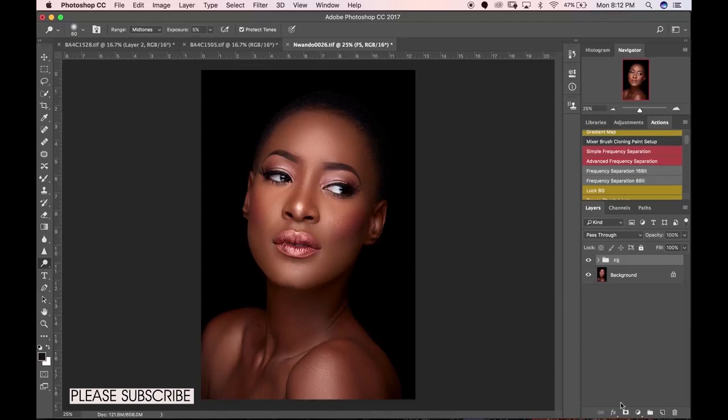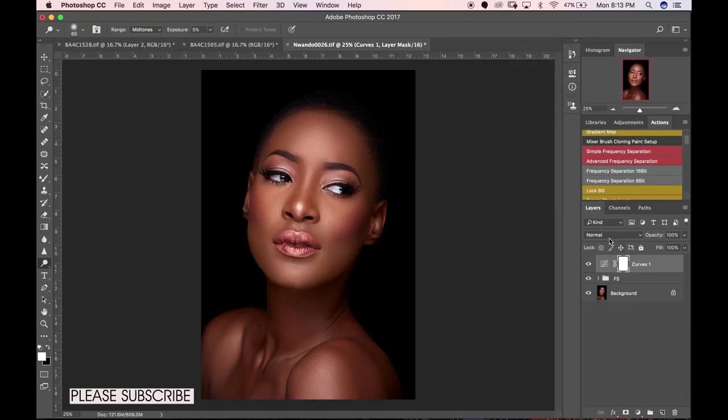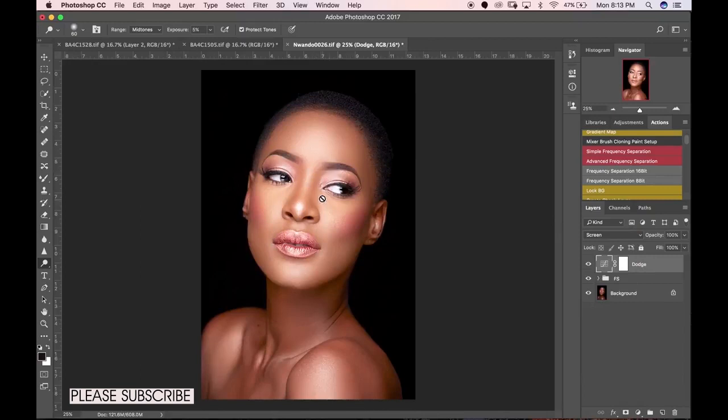I use curves adjustment layers to create my dodge and burn layers. Come down here to curves — we're creating a dodge layer first. Let's change the blend mode from Normal to Screen. You can see how bright the image is now; it's not blown out but it has really popped the highlights a lot.